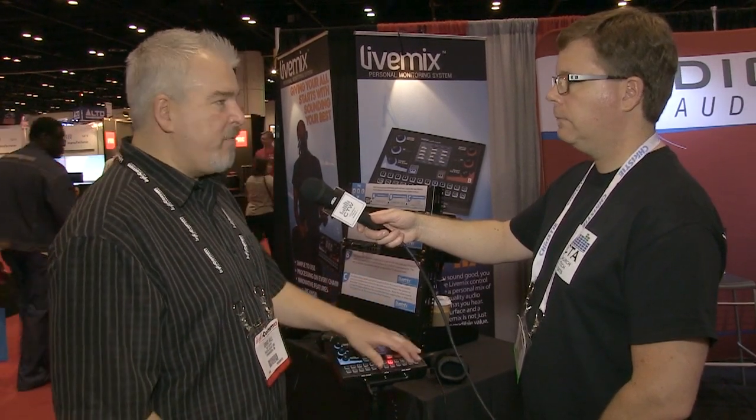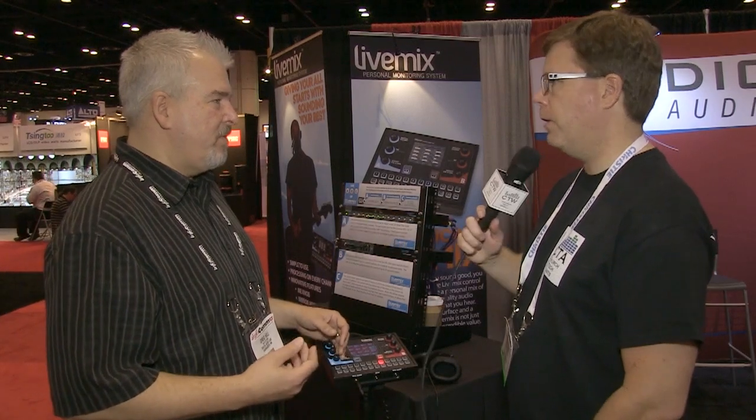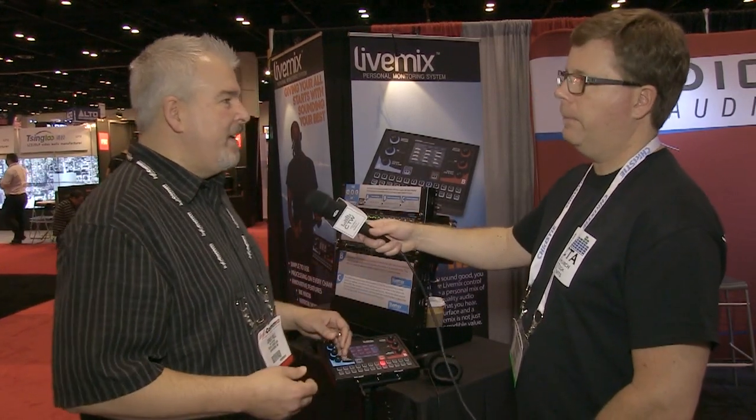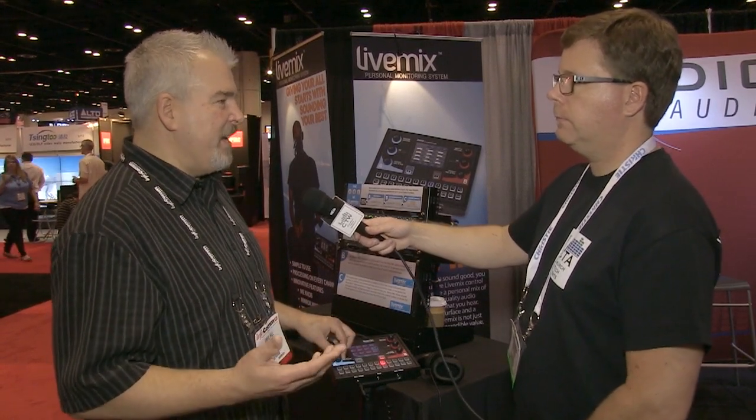They asked what features are missing from current systems. 24 channels was a practical minimum — by the time you mic drums and all the parts, do some stereo channels, you're easily into 20 channels or more with any kind of band.